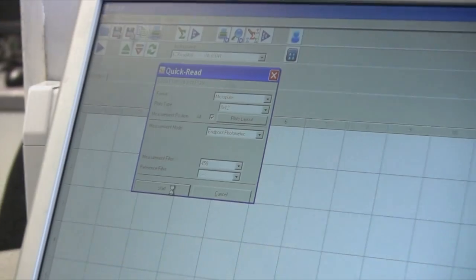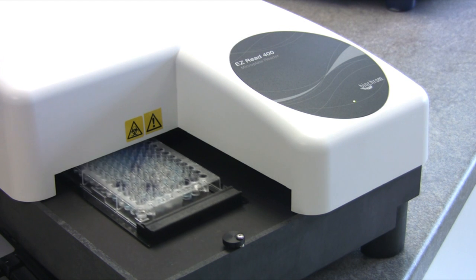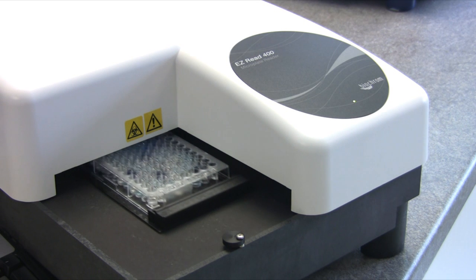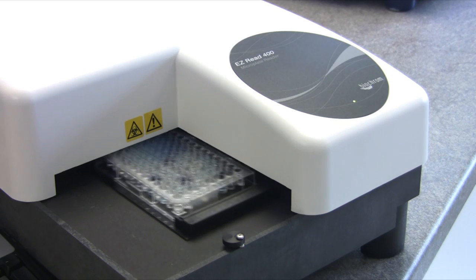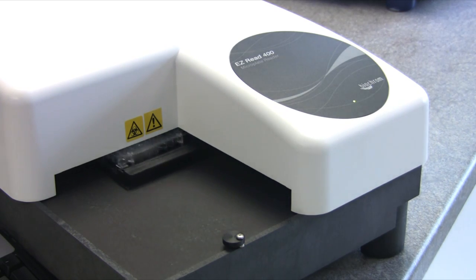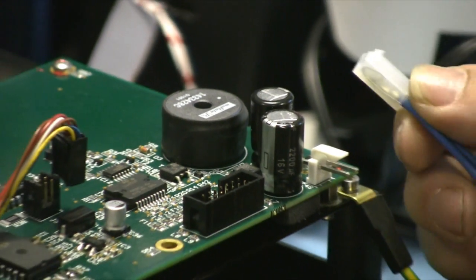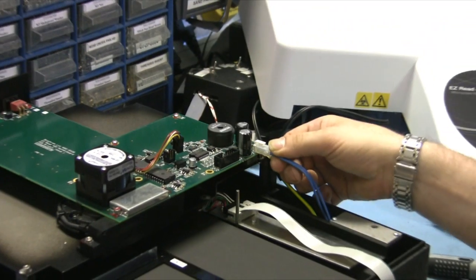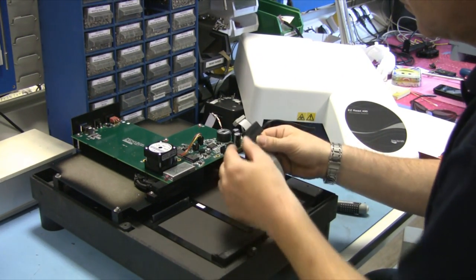There are three models of the EasyRead 400 addressing customer needs in different laboratory environments. The EasyRead ELISA reader was specifically designed for laboratories that require a robust and reliable reader for ELISA assays. The EasyRead Research was designed to meet the needs of a multi-use laboratory, offering eight pre-installed filters providing the ability to undertake ELISA, protein and cell proliferation assays. The EasyRead Flexi is a bespoke model for labs with specific and unique application requirements.